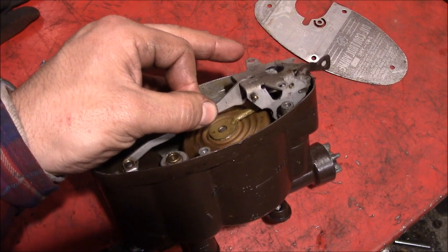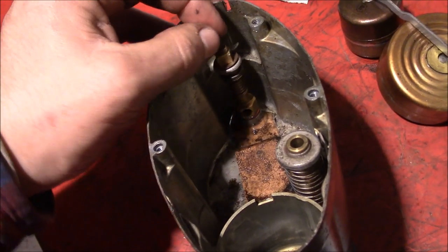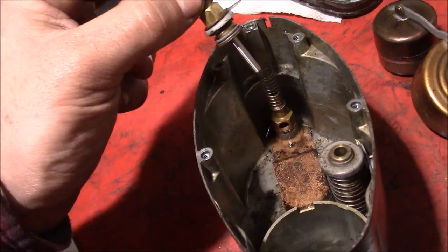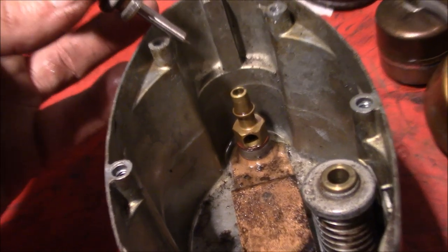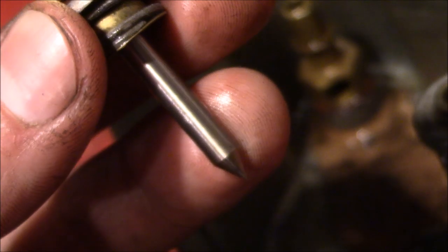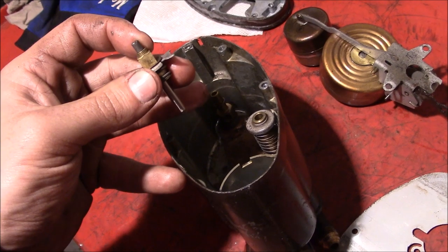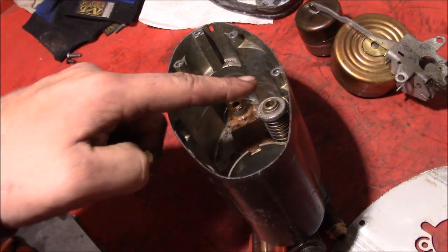Now we're taking apart everything. Out come the two floats, and in the back side is your main needle valve. Keep track of that spring — it has little tangs here for alignment against the back. When this seats down the whole way, it closes off the valve and doesn't allow any oil to flow through. You see this needle goes up through this brass body with some threads, a square nut, and a place for a screwdriver. This is where you adjust the height of the needle to set your oil level right — you can adjust it up and down to get the float to shut off oil flow at the right level.